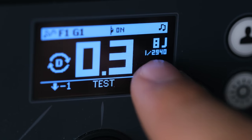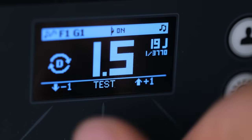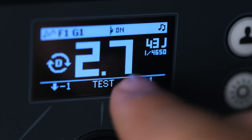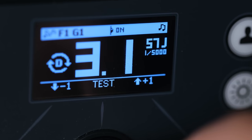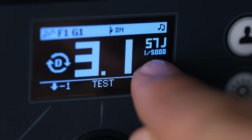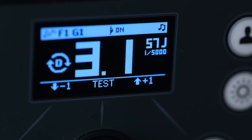Not every flash or strobe is the same, and not every power setting will give you the same flash duration. You're going to want to check your light to see how fast it can fire and what power setting gives you the shortest flash duration. Some lights, like my Elinchrom 500 ELC Pros, actually tell you right on the light as you shift through the different power settings. At a power setting of 3.1, my light gives me a flash duration of 1/5000th of a second, which is what I'm using for this shoot — basically the shorter the better.